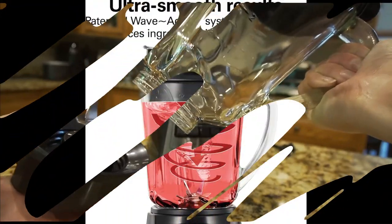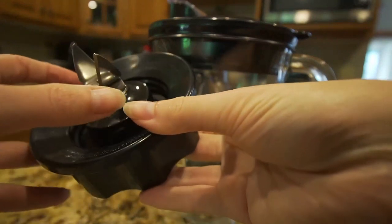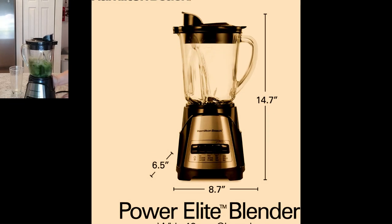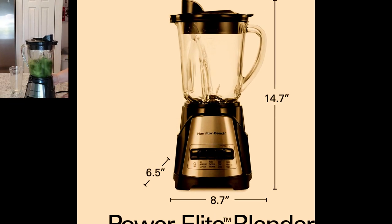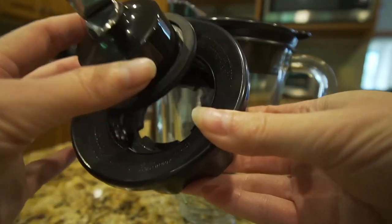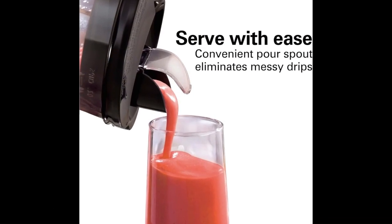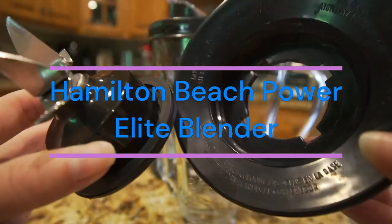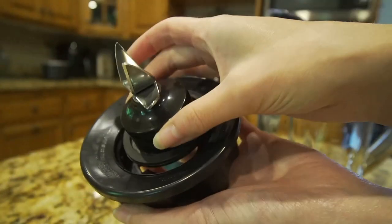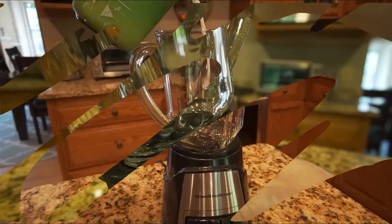Product specifications: Brand — Hamilton Beach. Color — Black. Special Feature — Multiple Speeds. Capacity — 40 fluid ounces. Dimensions — 8.66 inches deep, 8.5 inches wide, 14.69 inches tall. Power Source — AC. Number of Speeds — 12. Voltage — 120. Controls Type — Button. Blade Material — Stainless Steel. Warranty — 3-Year Limited Warranty. Item Weight — 5.62 pounds. Manufacturer — Hamilton Beach. Country of Origin — China. Item Model Number — 58148A.